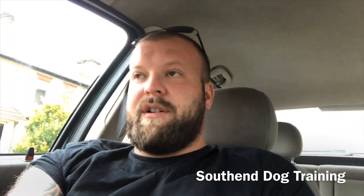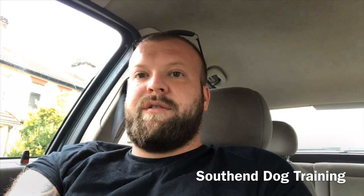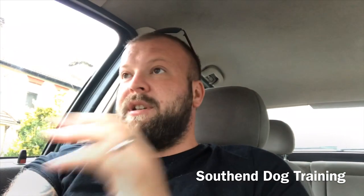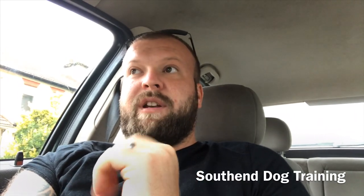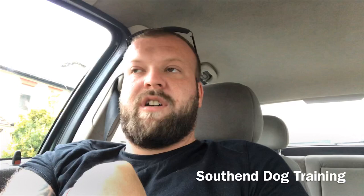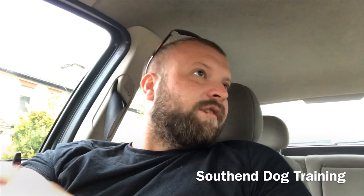And we're doing it in the house. The reason we're doing it in the house is because the outside world for a puppy can be scary. So if you're introducing something new for the first time to a puppy that's going to be a bit bemused by the environment, you're going to struggle and find life a lot more difficult.